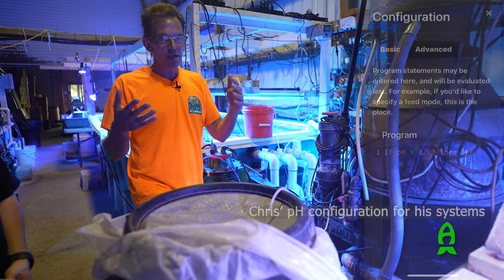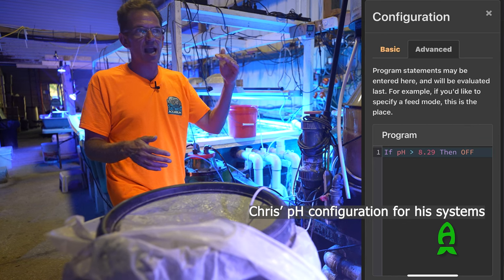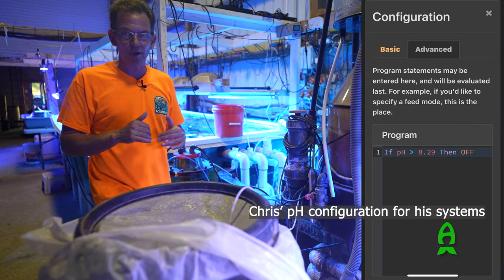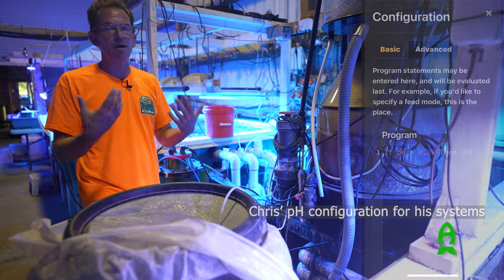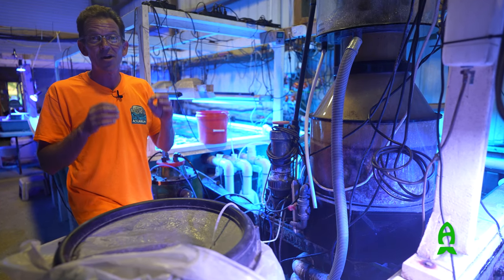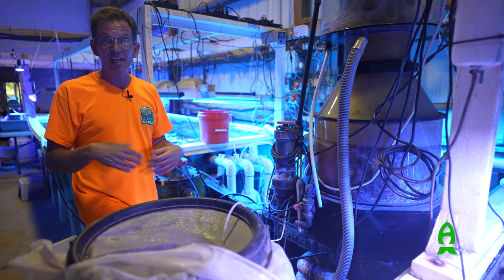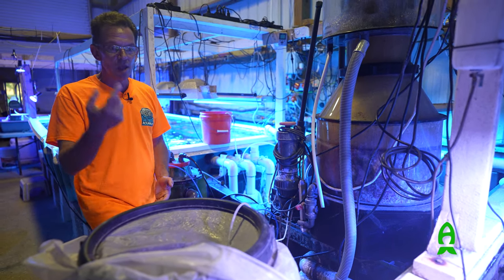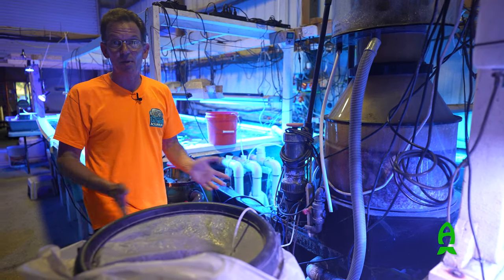Convert your evaporation gallons to mLs, double it, and set it in your Apex. Put your pH set point at whatever your average is for the day — in some cases that's 8.0. That becomes both your start and stop dosing point. One rule: do not put multiple rules in your Apex. If you add extra rules thinking it adds redundancy, it will ruin the method — it will not work. People come to me with all their rules, I say delete lines 1, 2, 3, and 5 — and all of a sudden it's working. One simple rule for pH, and you're done.